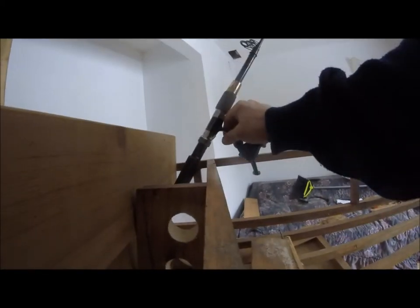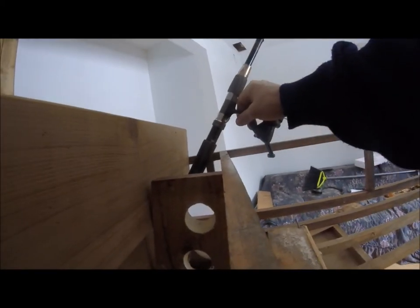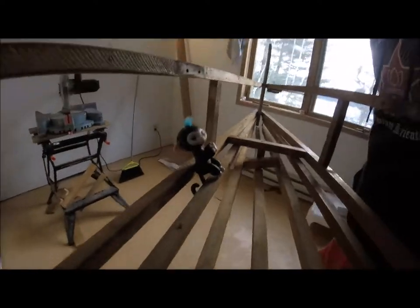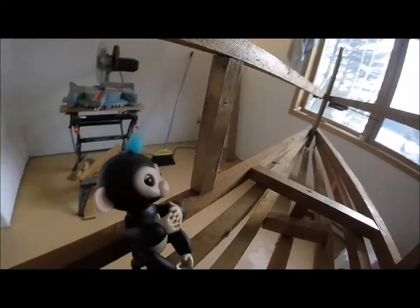With my engineering background I always want to make things better than they were, you know, improve on the design. I'm looking it over — well, there we go.